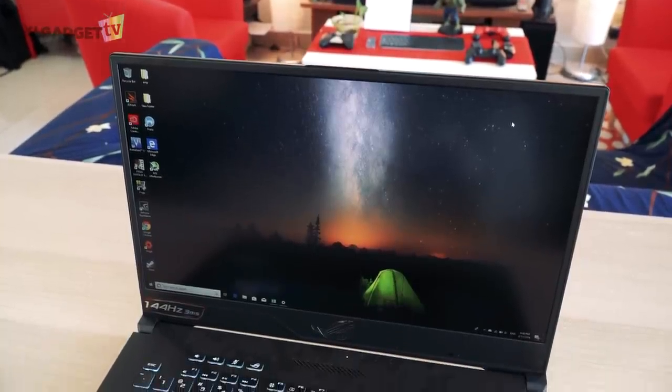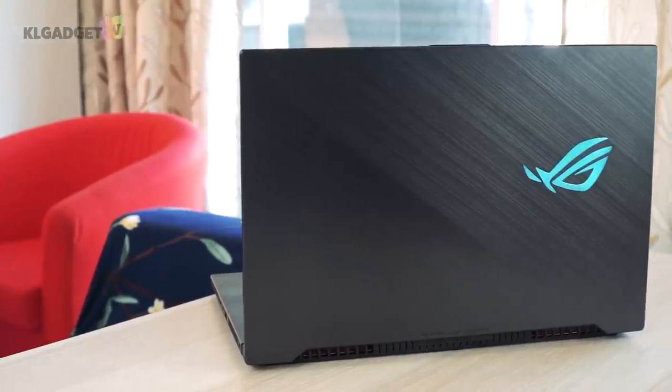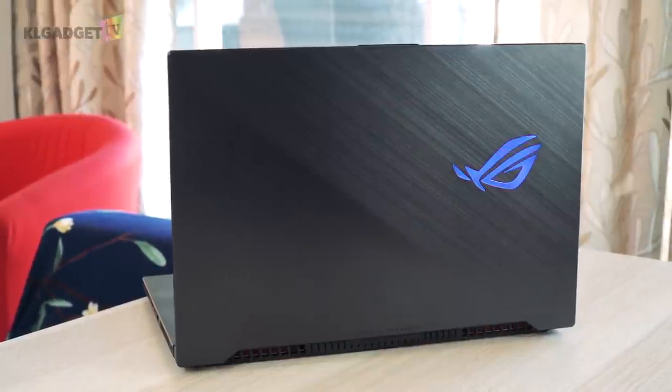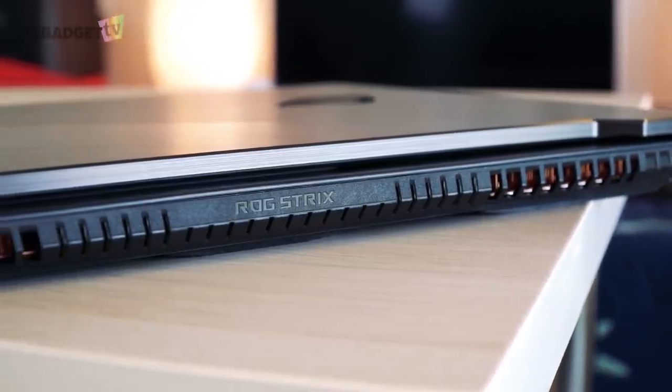Alright, that's all for my review of the ROG Strix Scar 2. Let me know your thoughts and questions in the comments. Give us a thumbs up if you liked this and be sure to subscribe to us for more videos coming right up. This is Warren for KLGadgetTV and I will see you in the next one.